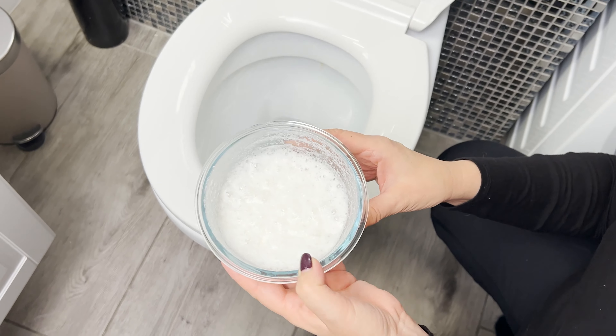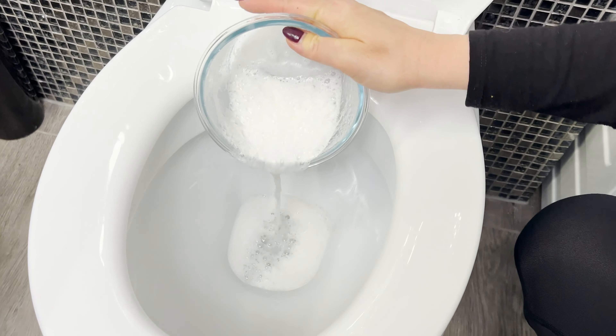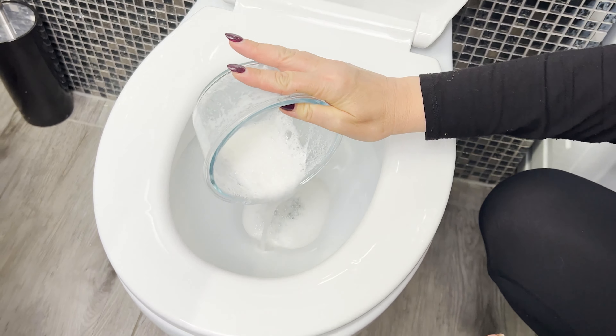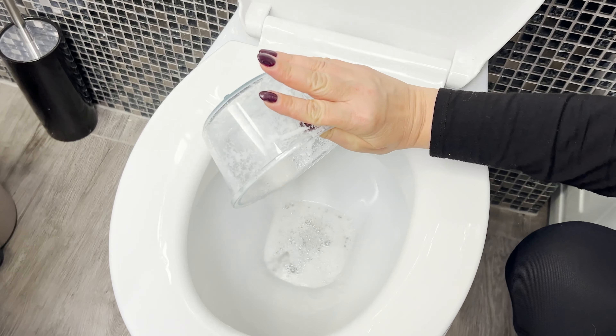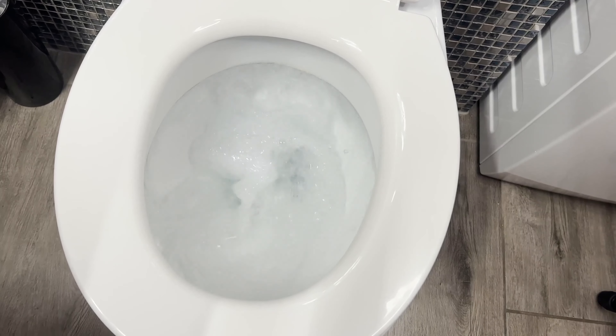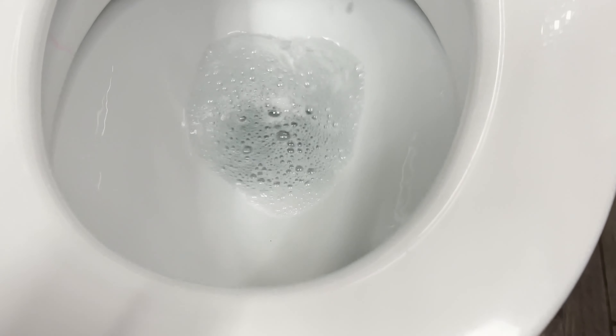This combination of ingredients acts like an invisible brush. Just pour it into the toilet — it's worth pouring it on the walls as well. Then leave it for several minutes. The active foam will dissolve water deposits and disinfect the inside of the toilet. The bathroom will be filled with a fresh, clean scent in just a few minutes.